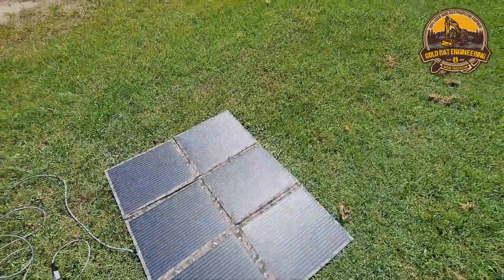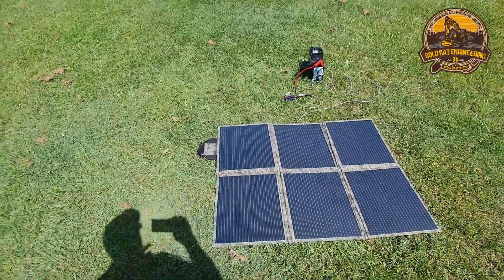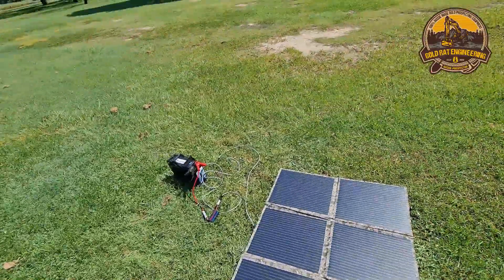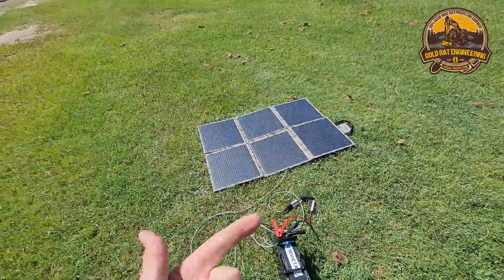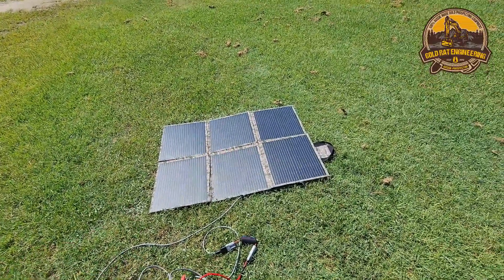This is a six-panel unit. Some of the 200 watt units I tested were eight-panel or even ten-panel. One of the reasons I went with the six-panel is that it was lighter, had a smaller footprint, it's much easier to pack up and set up, and the new panels were much more efficient.